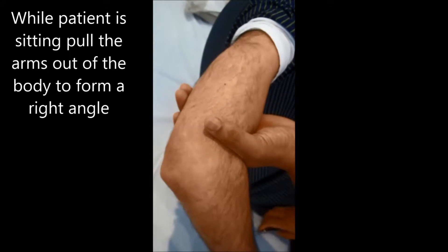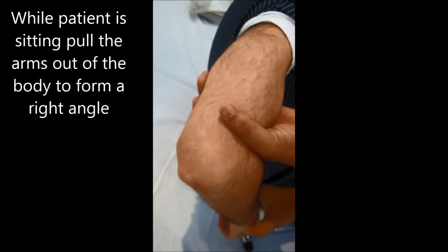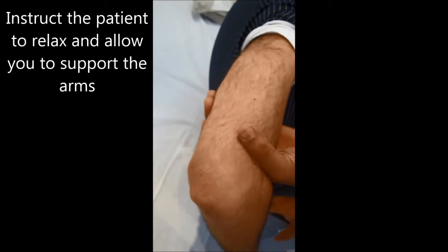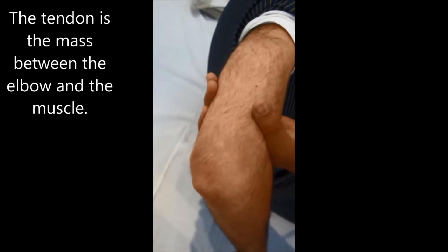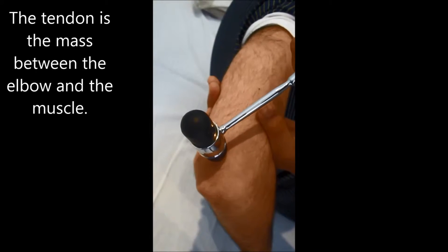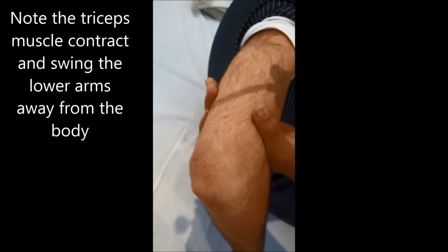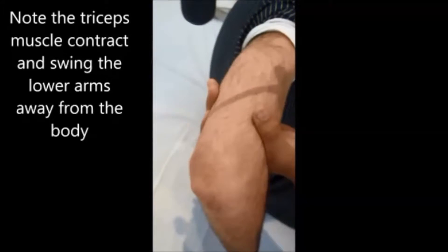For the triceps reflex, while the patient is sitting, pull the arm out from the body to form a right angle and instruct the patient to relax and allow you to support the arm. The tendon is the mass between the elbow and the muscle. Note the triceps muscle contract and swing the lower arm away from the body.